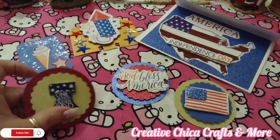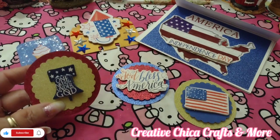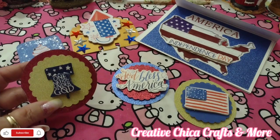So I just punched these out. I was so glad to be able to punch out the glitter paper — sometimes if it's a little bit too thick it doesn't punch out very well.